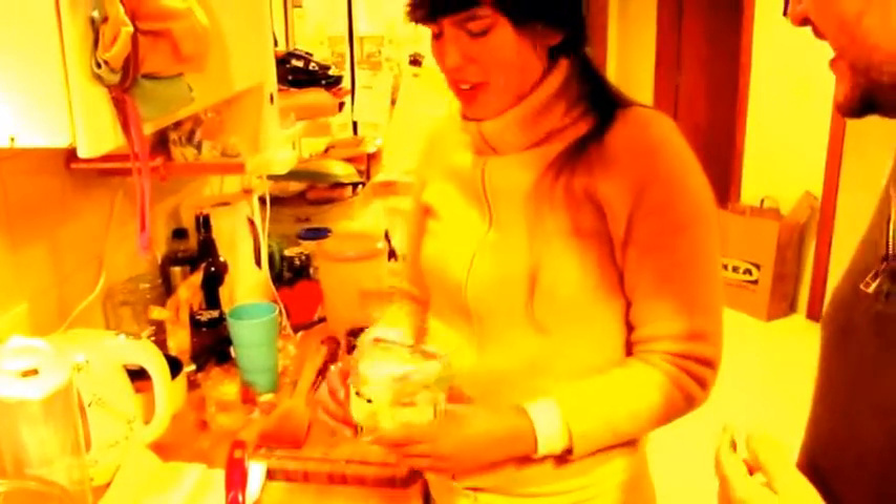The main thing of the farofa is the farinha de mandioca — flour of yuca. You can find it everywhere.